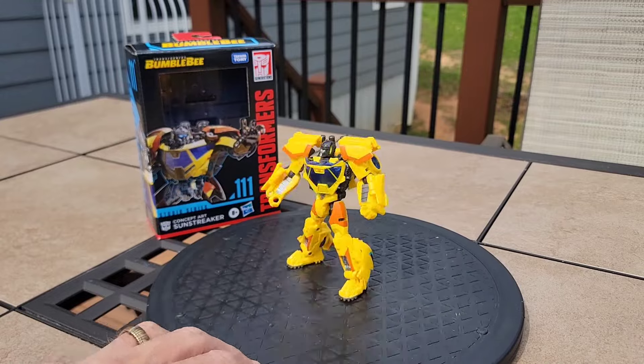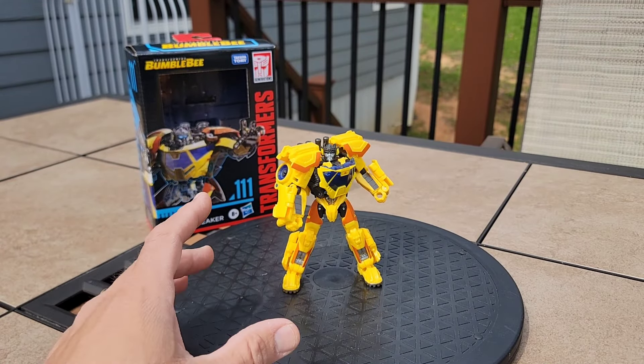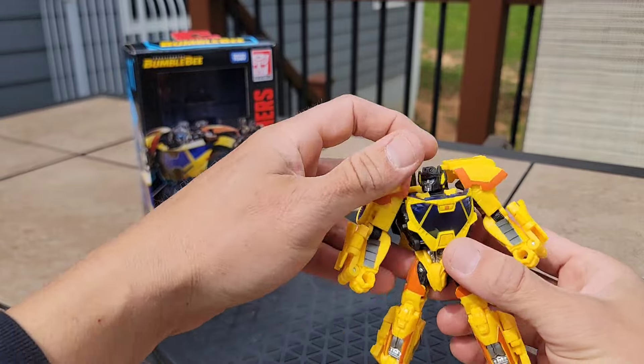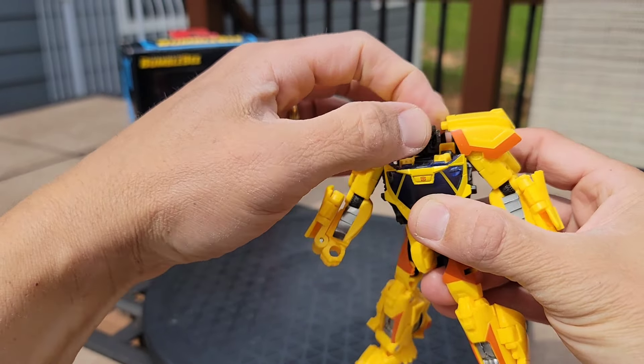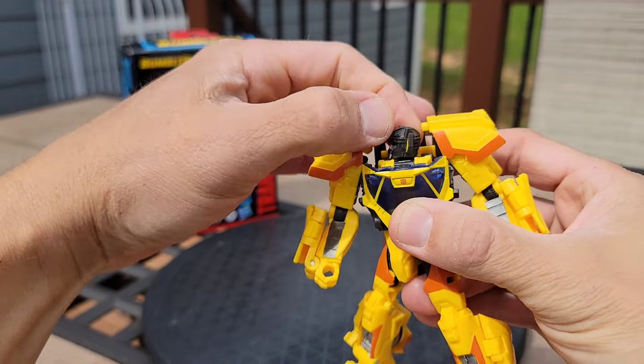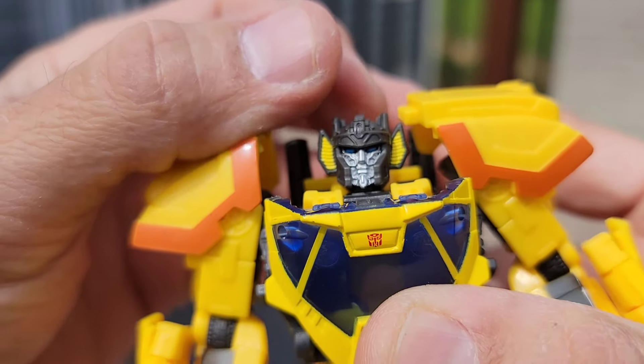Initial spins and not looking at it closely, this looks pretty heroic. Looks really, really awesome. Let's go ahead and go through his articulation real quick. He's got side to side at the head, or actually you can do a full 360 at the head and get it to go all the way around. Very, very awesome detail in there on the face.